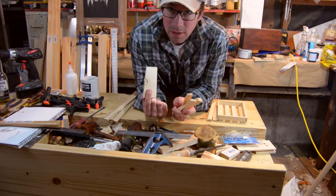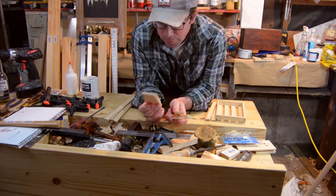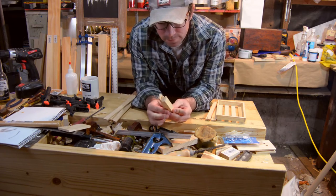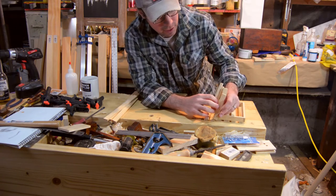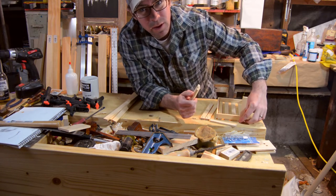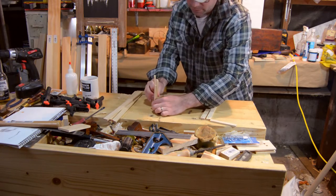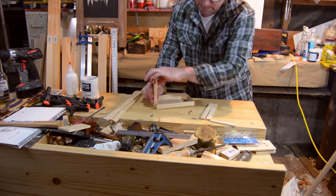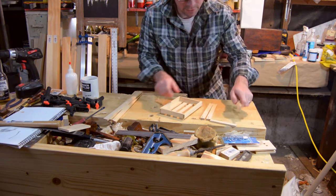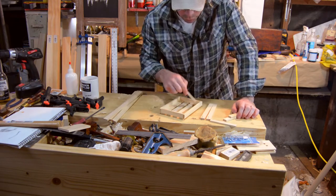I wanted it to be just this on the end, which would have made life so much easier. I probably should have tried it again but I didn't. I went onto these four pieces but I don't think it's going to be as solid as I want because it would have to be doubled up, and I'm not okay with that. So I'm actually going to go back and recut four corner pieces.